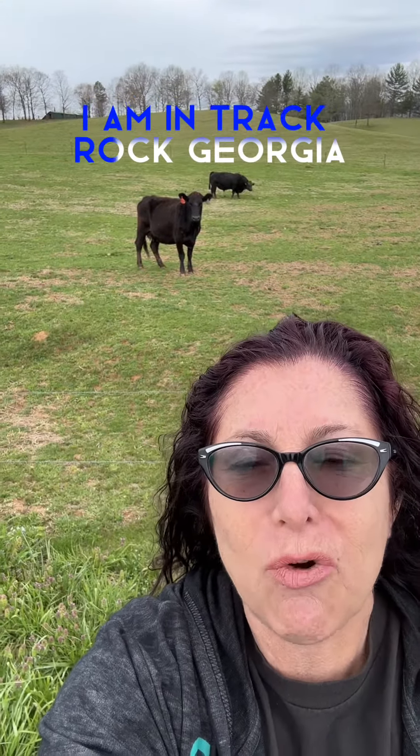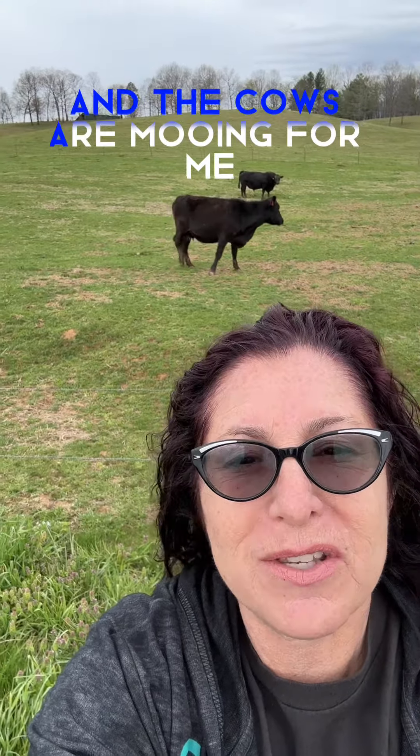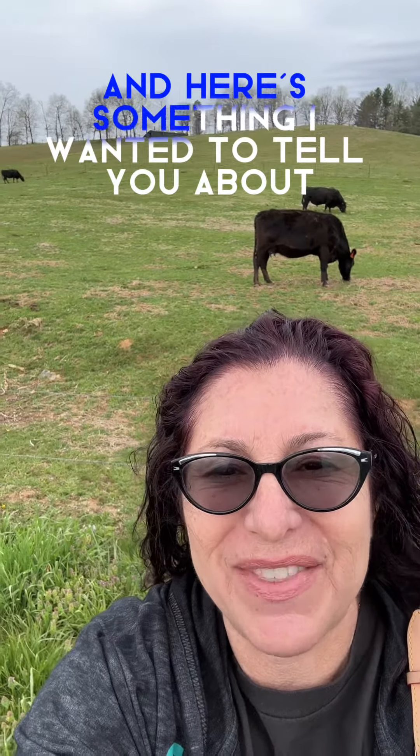I am in Track Rock, Georgia, and the cows are mooing for me. Hi, I'm Hildy. I sell swag for a living, and here's something I wanted to tell you about.